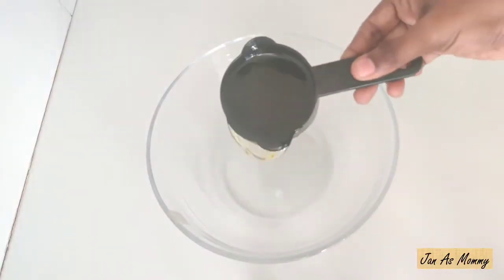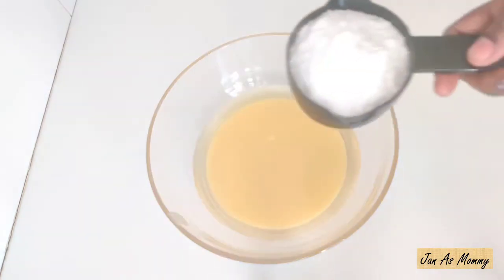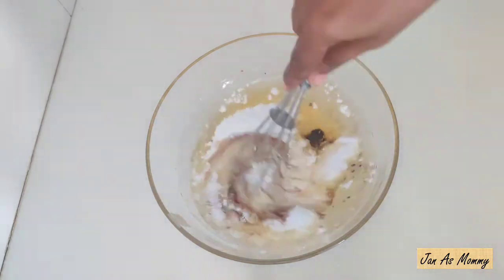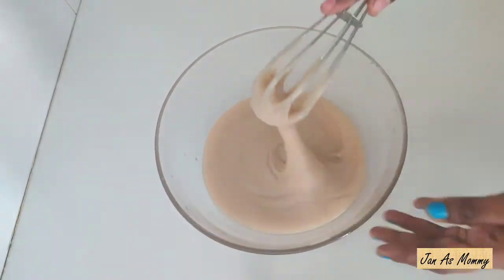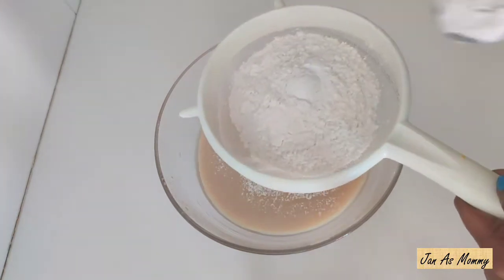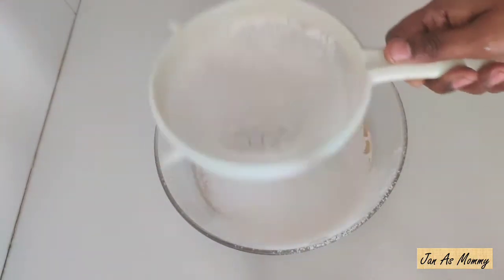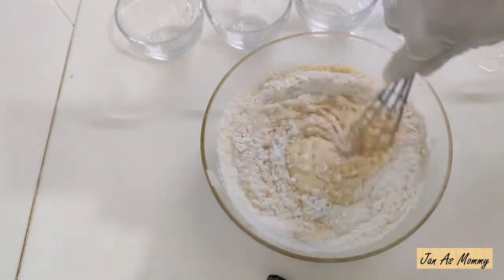In a mixing bowl: three-fourths cup oil, condensed milk, half cup powdered sugar, 1 teaspoon vanilla essence — mix it well. Measurements are in the description box. Then add 1 cup maida, 2 teaspoons baking powder, 1 teaspoon baking soda — sieve it well.